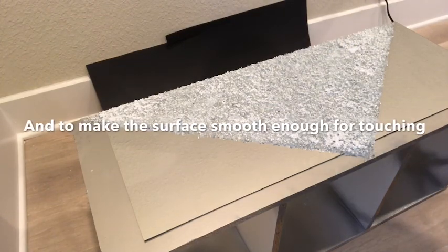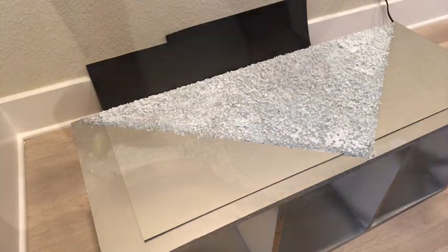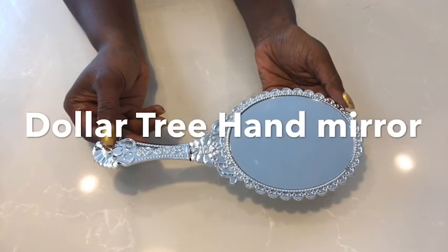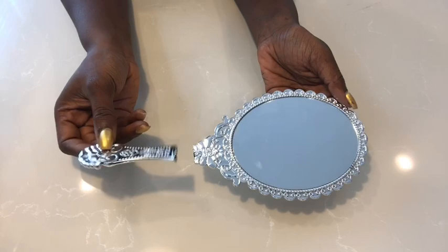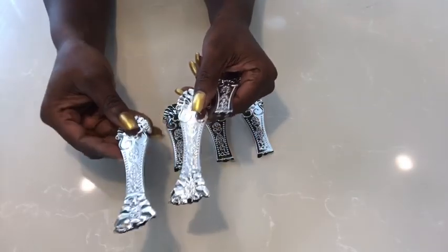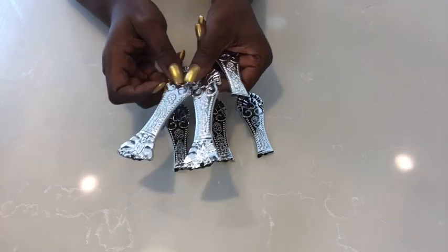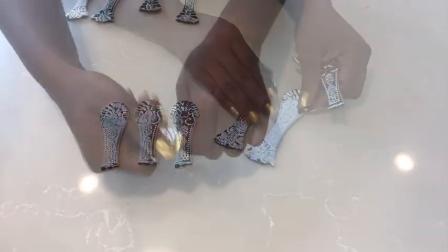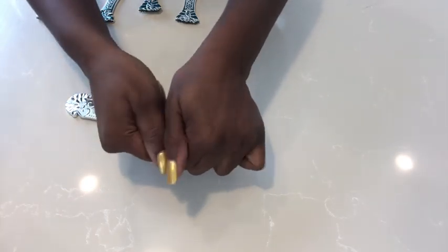When it was dry, I did the same thing to the other side. Now this is a Dollar Tree hand mirror that I detached the handle side from the main mirror. This is how I want the pieces to look, but I detached some and they have this upper side coming off with it. So I'm going to snap those sides off and then use the pieces to decorate the front of the stand.